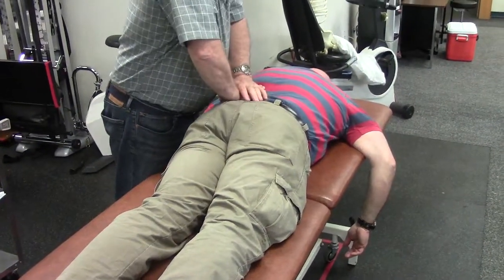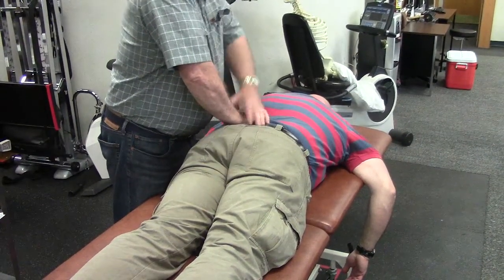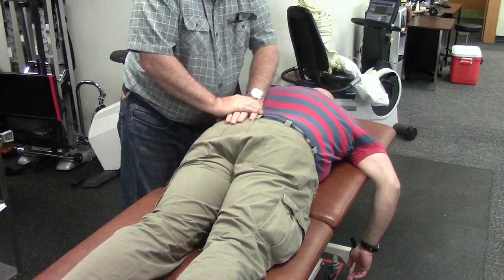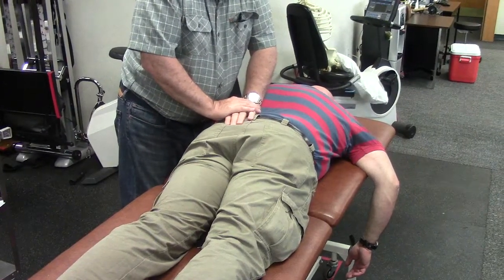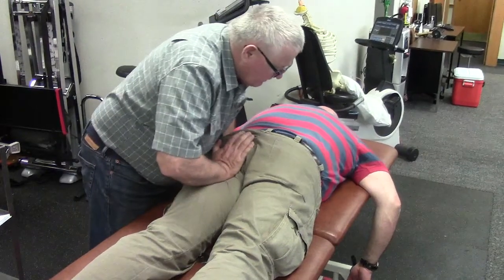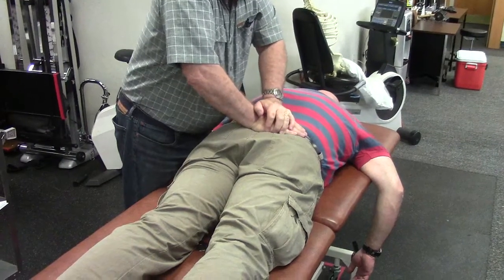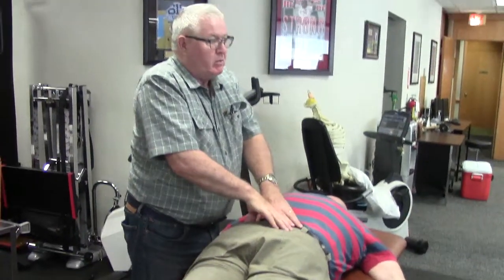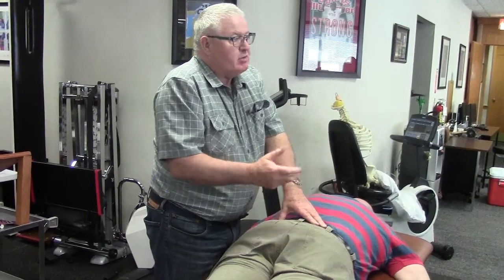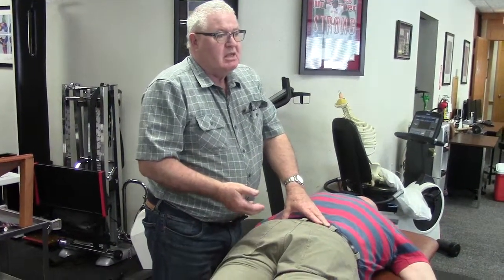Lying on his stomach: here is anterior rotation — I take up the slack, thrust it, and feel that forward spring and recoil. Going inferiorly, I take up the slack and spring it; his heels bob up and down. Going superiorly, I take up the slack and spring it. At the sacrum midline I load it and spring it. This is a typical normal pelvis — you can take up the slack and spring it. The demonstration on Doug showed one in which none of that motion was present.